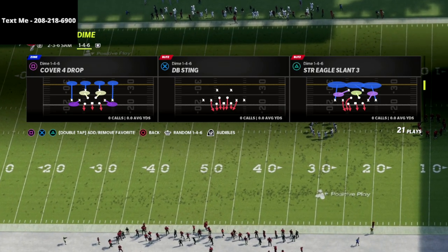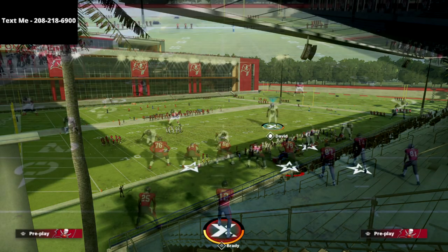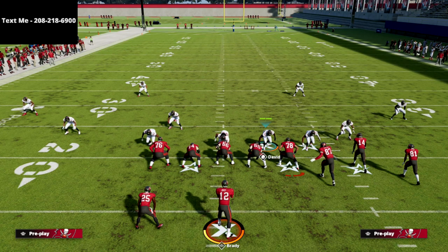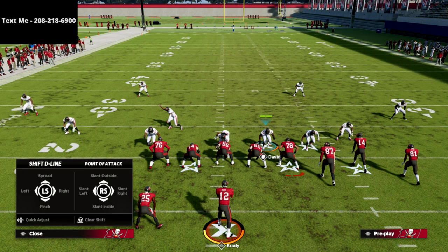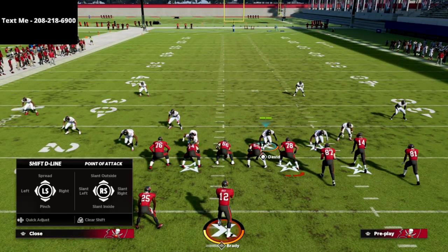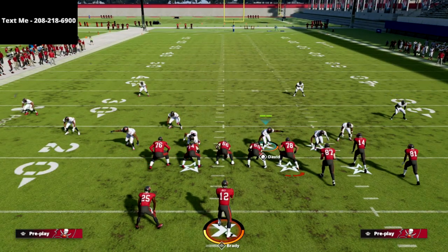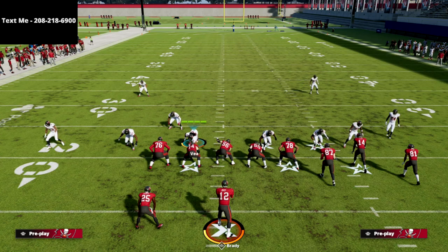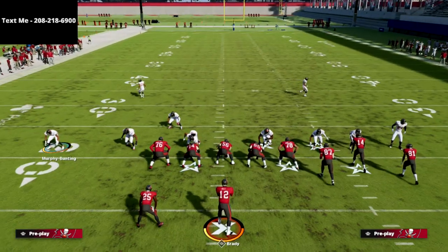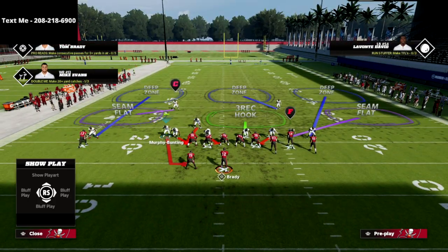Strong Eagle Slant — really simple setup. All we're going to do is shift our defensive line to the left, crash the defensive line down, and then either press or show blitz. I like to press. Then we're going to QB contain right off the edge.